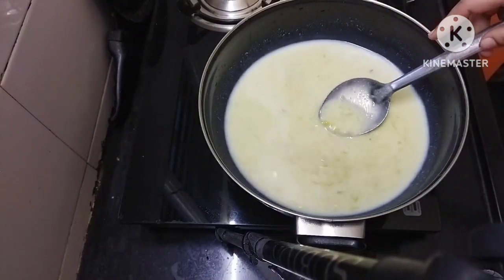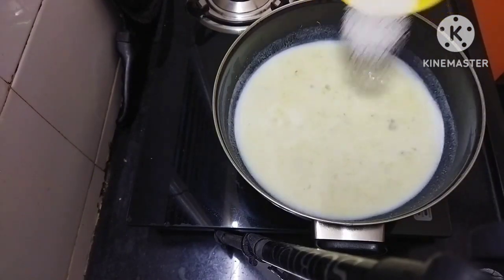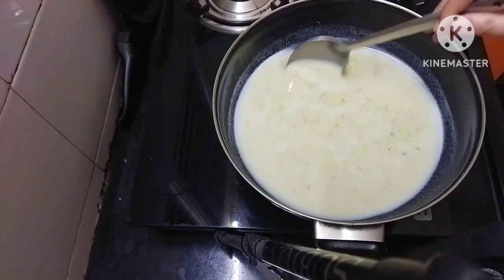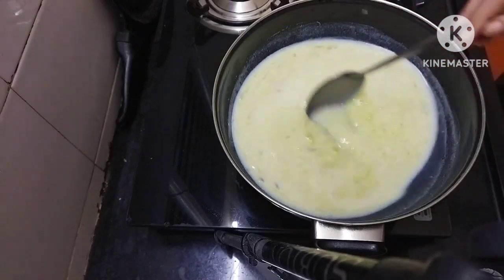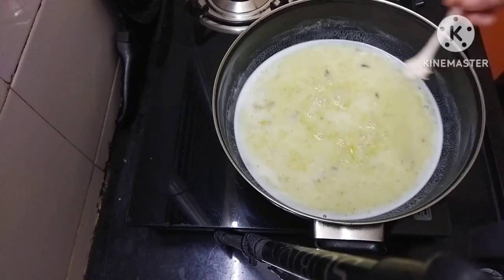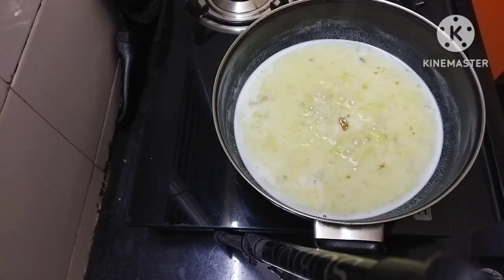I am going to bake the cake on a though. If you're done, instead make a cake or add a cake and add a cake to the cake.